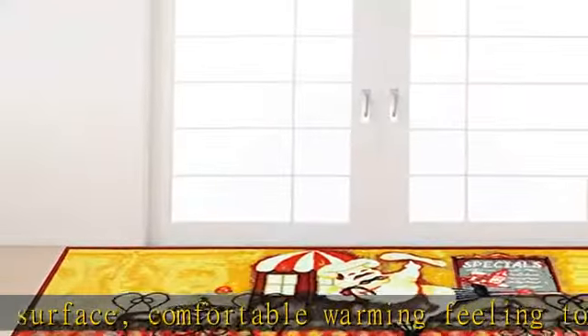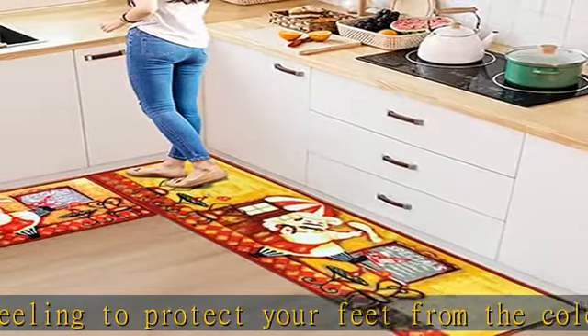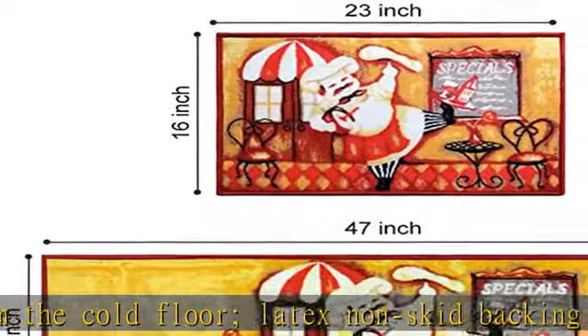Enrich printed pattern design to upgrade home and kitchen decor. Waterproof kitchen mats absorb water and dry quickly, protecting your kitchen from moisture and stain, letting your home look more simple and clean.